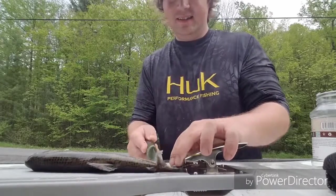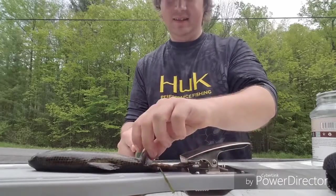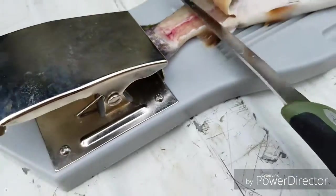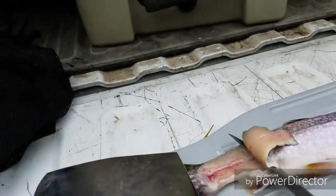Start cutting in and you're gonna want to cut along the spinal cord and everything else. That's how you want to cut along the spinal cord the whole way out, that way you get the most meat that's in there.